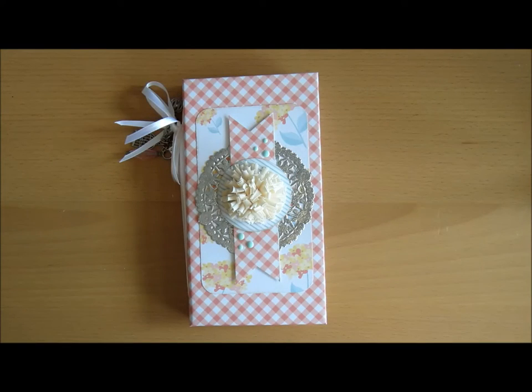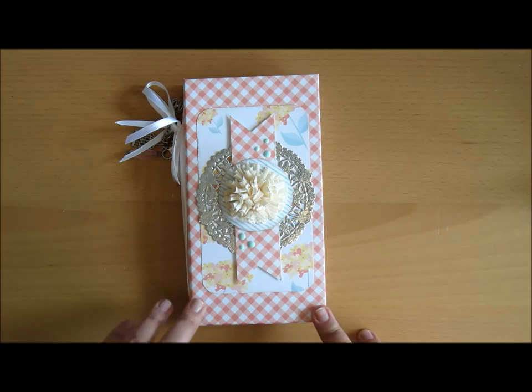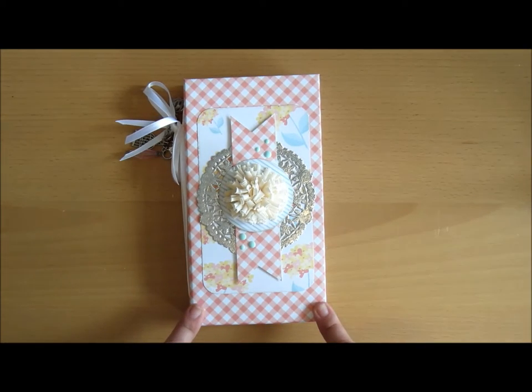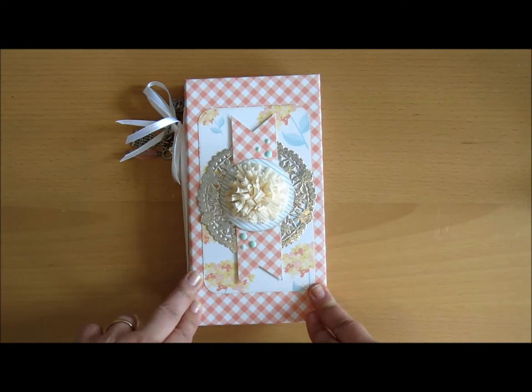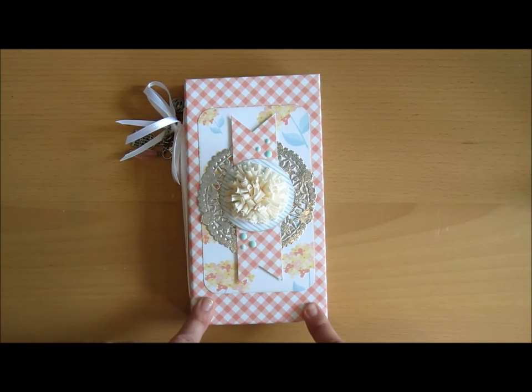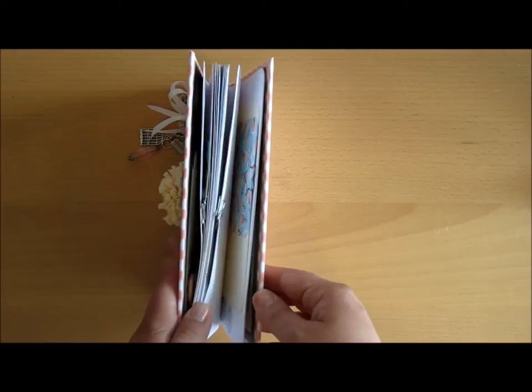Hi y'all, it's Amaseke here, and today I want to share a little project I created. The inspiration for the cover came from Ginger on My Sister Scrapper, and she does a little waterfall for you. I used that cover as my base, but inside I have like a traveler's notebook.